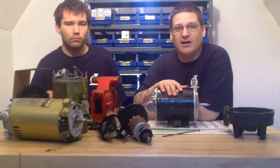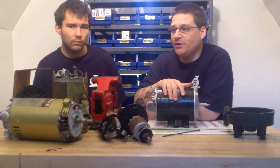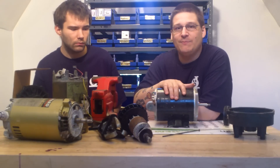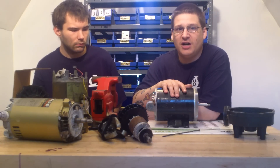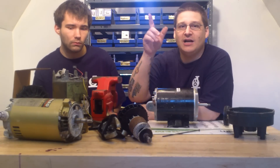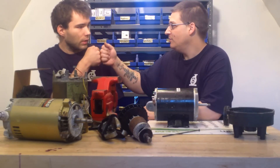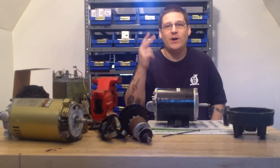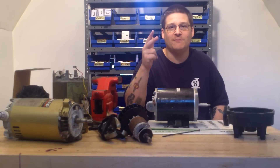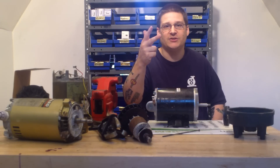This is Joe Tamargo from WetHeadPumpRepair.com. Be sure to subscribe — we're going to show you on all different pumps and motors how to rebuild them, how to change your bearings, how to change your seals. If there's anything you want to see custom, just go to WetHeadPumpRepair.com and hit the contact us form and let me know you want a custom video and we'll make it for you. We got the parts, we got the bearings, we got the seals — if you're looking for wholesale, we got that too. Thanks for watching — this is Joe Tamargo, peace.